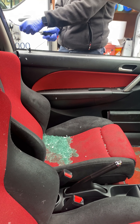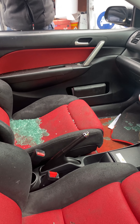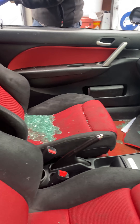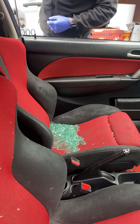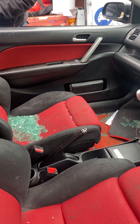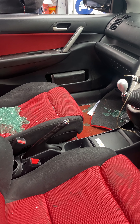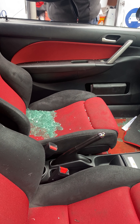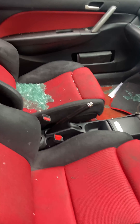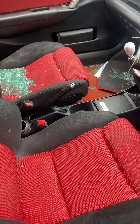So I've got the auto glass guy here doing a good job clearing all the glass out of the door and then he's going to vacuum up. At least my window will be fixed because it was a nightmare going to work driving with a black bag over the window.